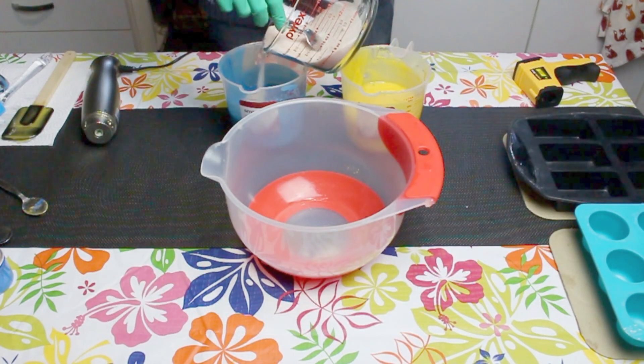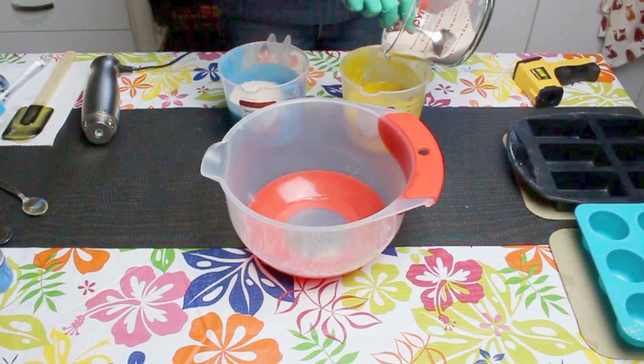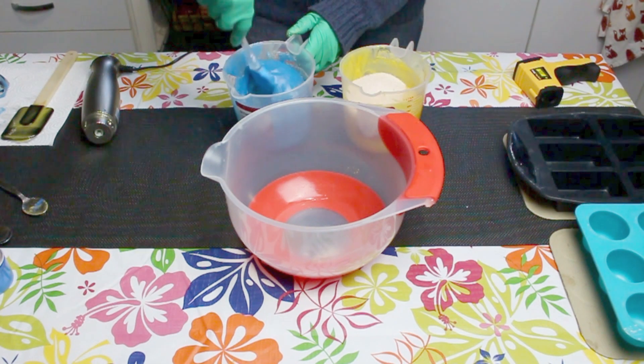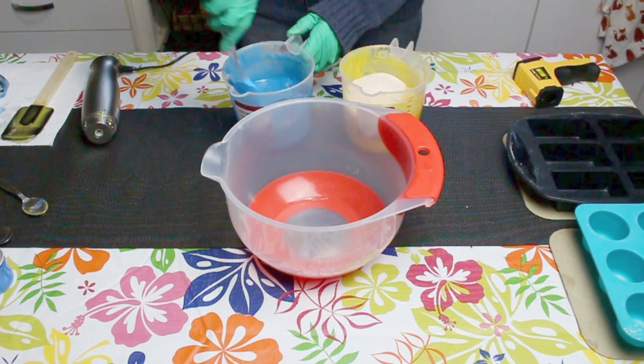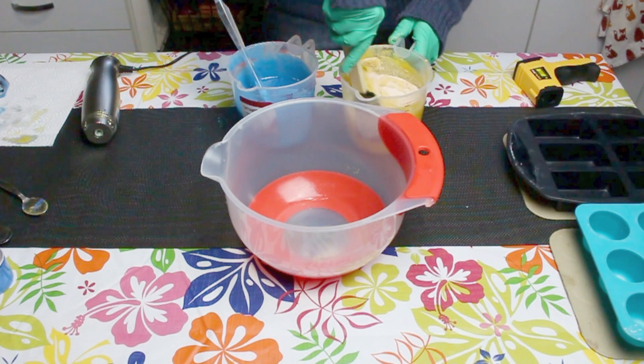I'm using 11 ounces of fine Himalayan sea salt — this is half the weight of my oils — and I'll divide it between the two colours. You need to work pretty quickly now to get the salt into the mixture because it will firm up really fast.